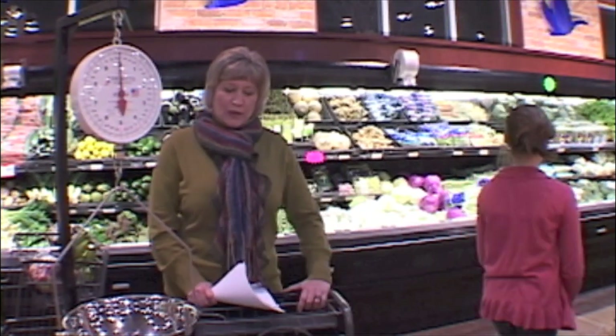All right, Tally, our recipe calls for one pound of broccoli. So let's go find the broccoli and you tell me what you think is one pound's worth.